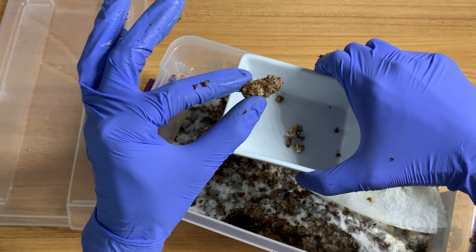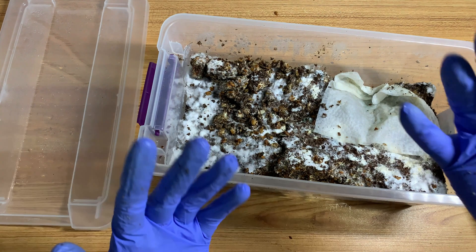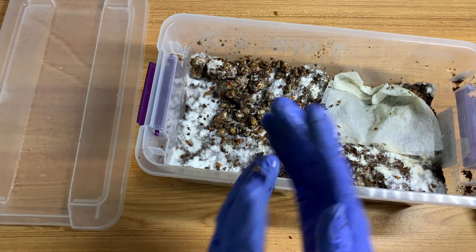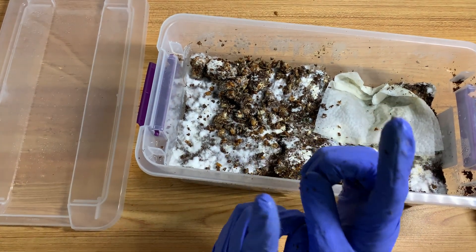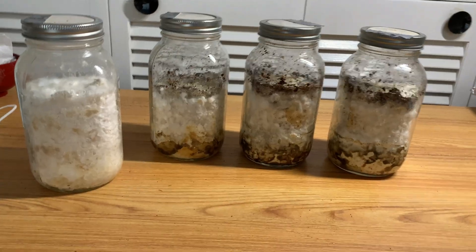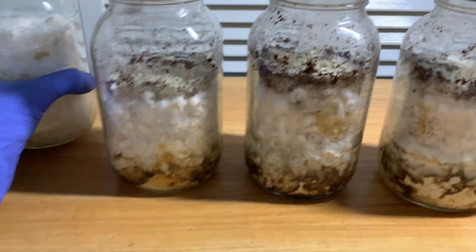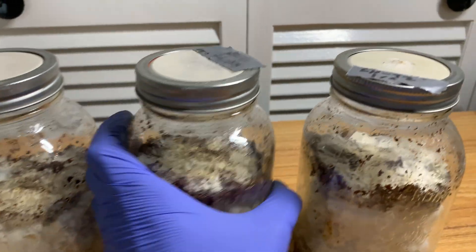Listen to this — hear that? Solid. Alright guys, the next thing I want to show you guys are the top-fruiting jars. Unfortunately those are not doing too well. I will be right back.